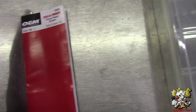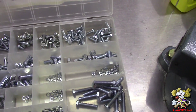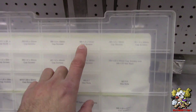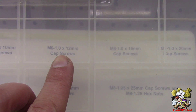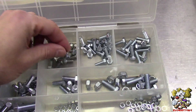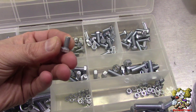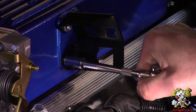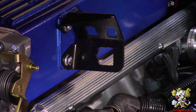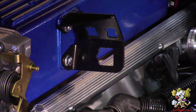The bolt size for this particular instance is M6-1. I have a small Dorman metric kit here — it says M6-1.0, and that's the size right here. I'll install this bolt where I put the helicoil — nice and tight. That's how you helicoil threads. Thanks for watching — subscribe, like, and share!